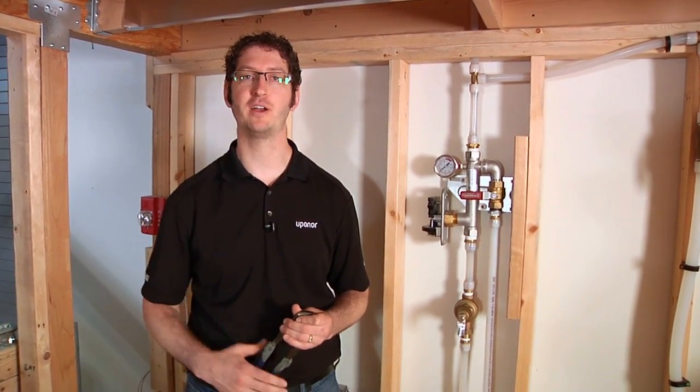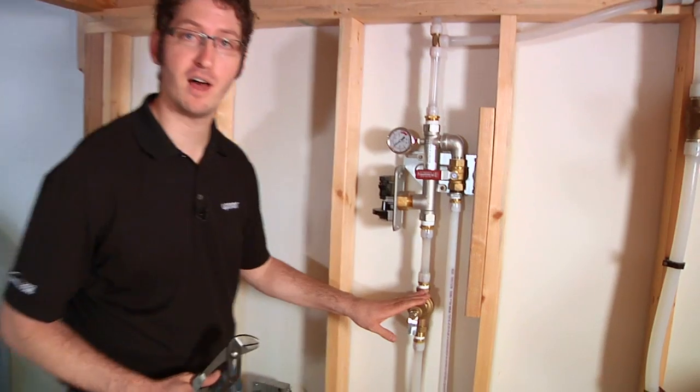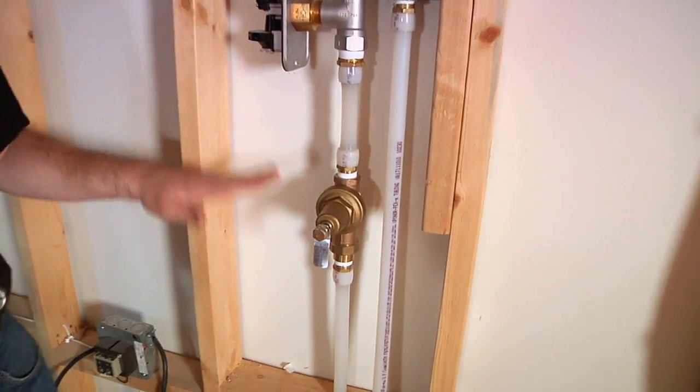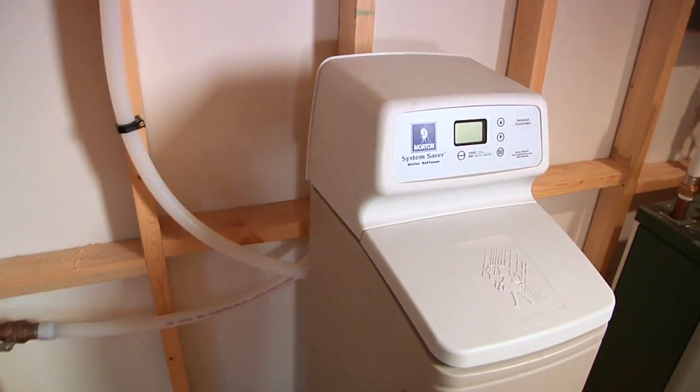Domestic water bypass is important because if your customer wants to install a water softener, you're going to need a way to direct the water to the fire sprinklers in the event of a fire. We use a pressure-reducing valve in order to hold the water back so that the water can flow through this line to your water softener and back into the system.